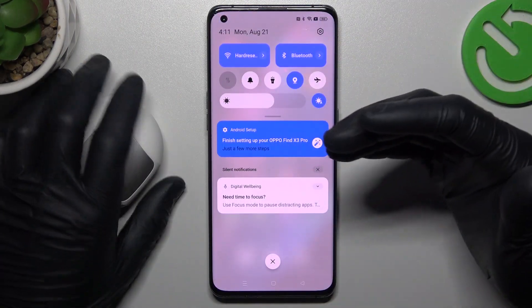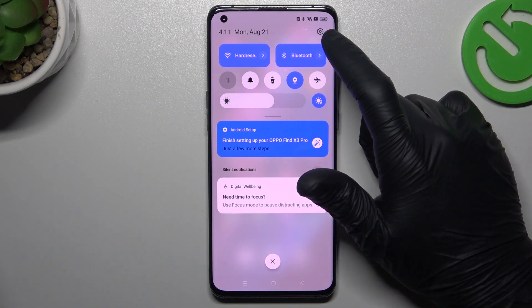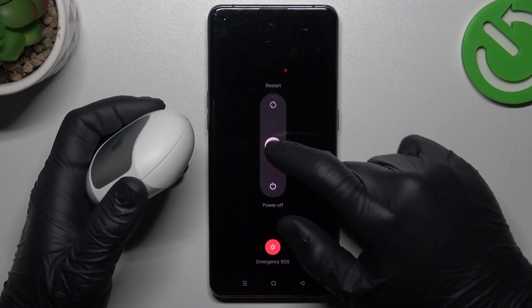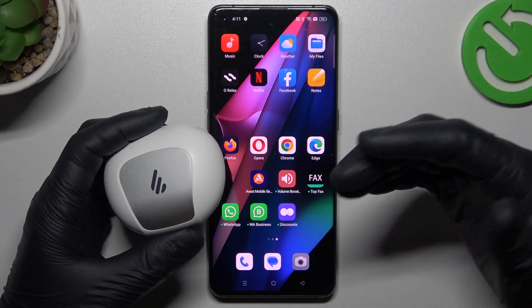When I have a problem with headphones or any other Bluetooth gadget, I'm always starting from the simplest way. Just switch off and switch on again the Bluetooth connection to restart it. You can also try to restart your phone by holding the power button for a few seconds and swipe to restart. A little bit obvious, I know, but sometimes this really works, so just try it.